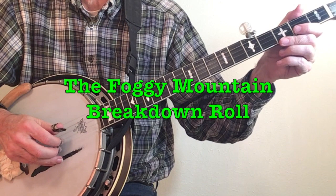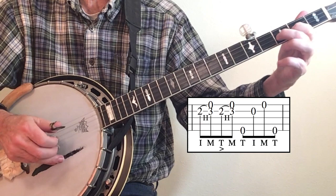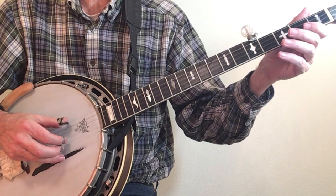Of course Foggy Mountain Breakdown has the Foggy Mountain Breakdown roll: index, middle, thumb, middle. That thumb on beat two gives added stress when you add the hammer-ons. You finish with your thumb, which means your index finger is the next finger available to start the roll over.